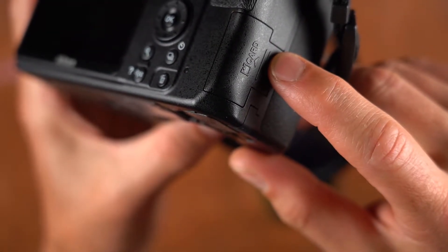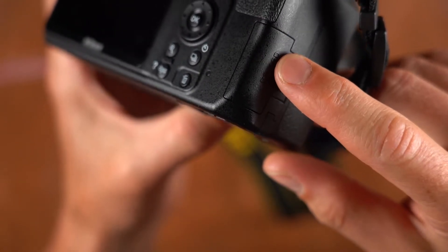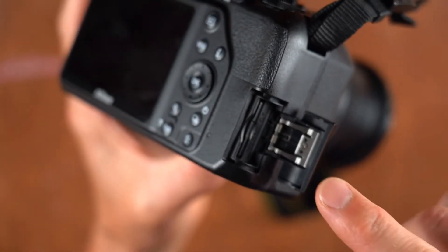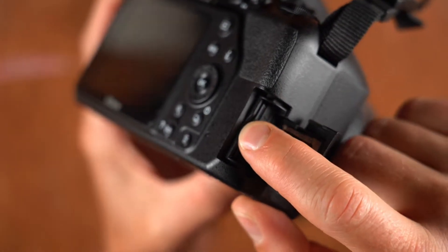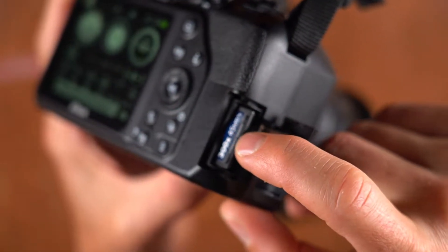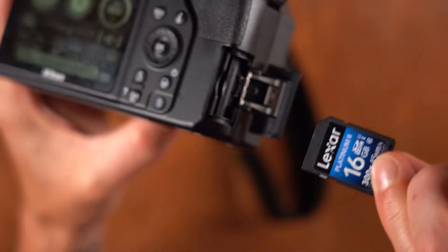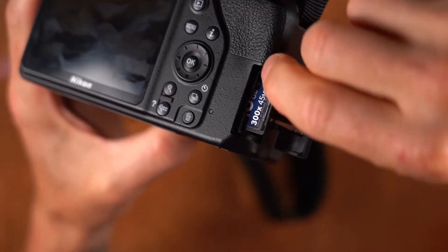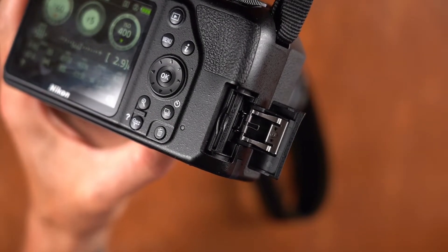Most cameras have some type of card holder on the side for your memory card. On this one you push up and it pops open. Almost every digital camera does this — push the memory card in and it'll pop out; pull it up to remove it. To reinsert, push it until it makes a click sound.